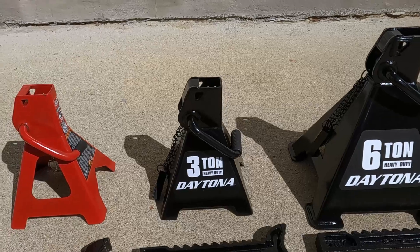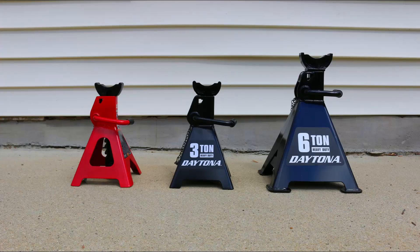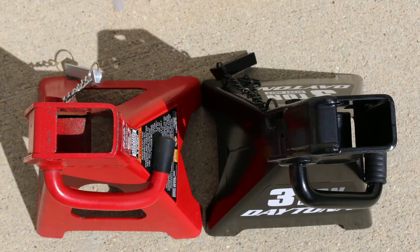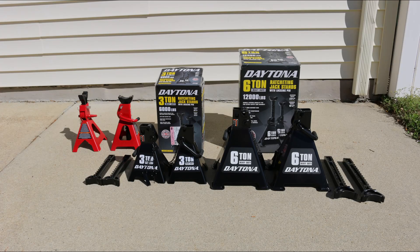One thing that stood out to me was that these Daytona jack stands do not have openings on the side like other brands' jack stands do. They also have their brand name and lifting capacity written in big white fonts on the base frame, which looks really good. However, just looking good isn't enough — they need to be built well, since failure could cause serious injuries and even death. The welds on these Daytona jack stands look very smooth and much cleaner than the welds on the Big Red jack stands, which I take as a plus.